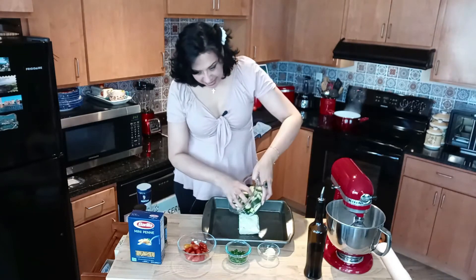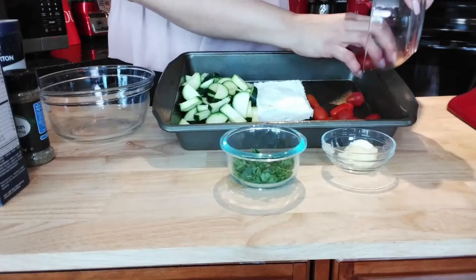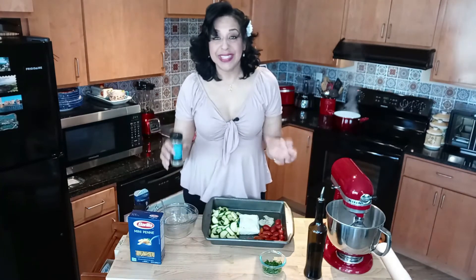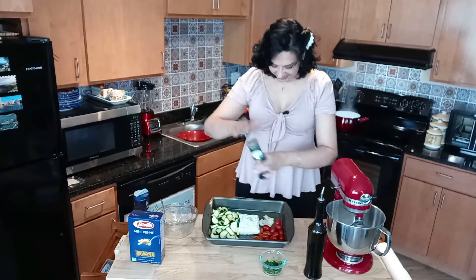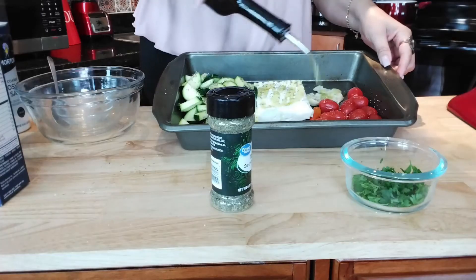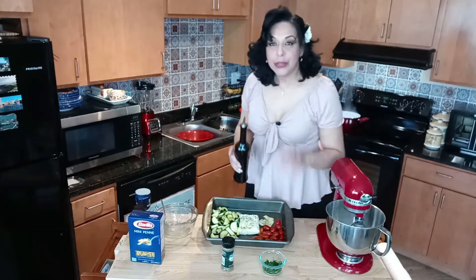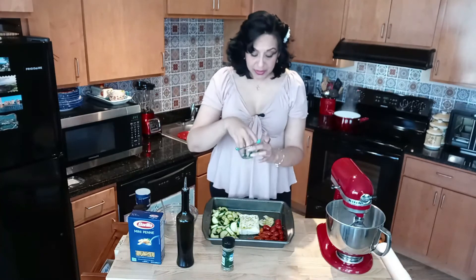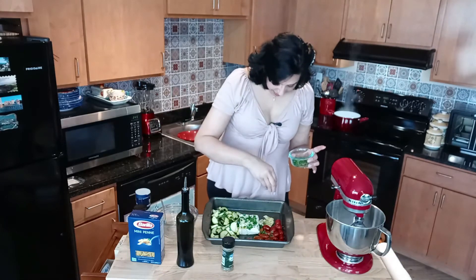Set your oven at 400 degrees. Pop your block of feta into the baking dish, put the zucchini on the side, the cherry tomatoes on the other, and the garlic. Sprinkle the veggies with some kosher salt, then sprinkle everything with lots of Italian seasoning. Finally, add lots of olive oil — don't skimp on the olive oil. Sprinkle some parsley all the way on top.